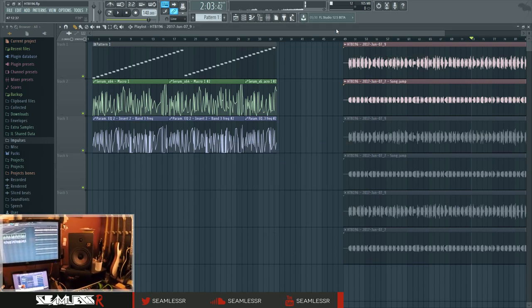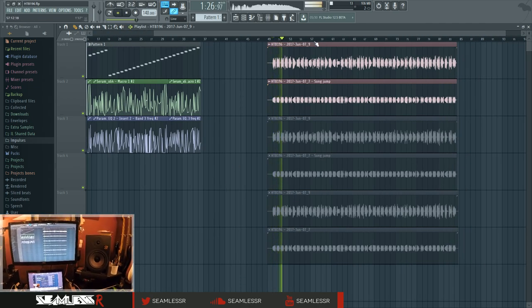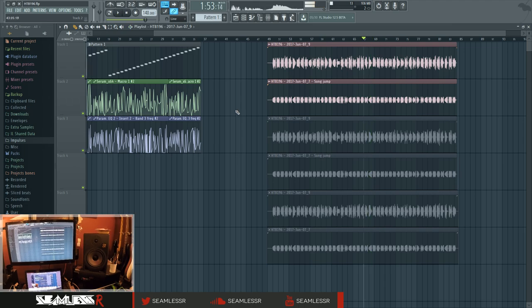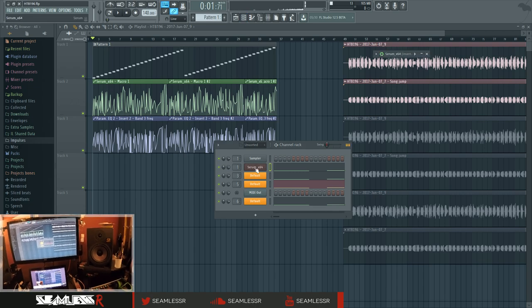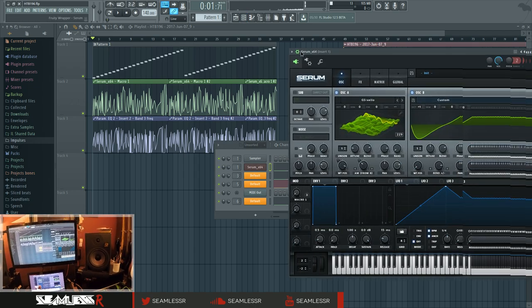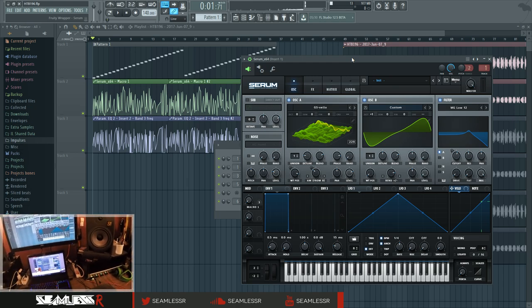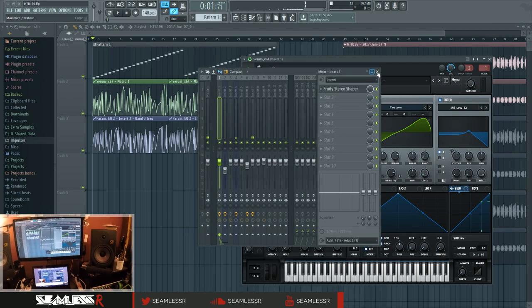Hi, I'm Seamless and today I'm going to show you how to make this sound. Lots of fun stuff in there. The basic rundown is that I create a sound inside Serum and that's getting output into the modular stuff, back into the channel, back out of the channel. There's lots of ins and outs going on here, and this is going to be showing off how all that works.